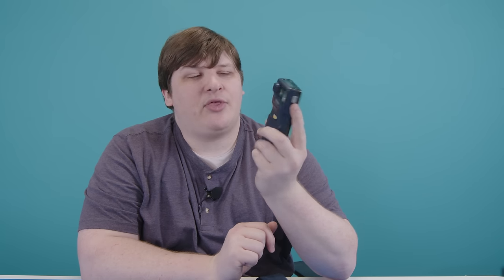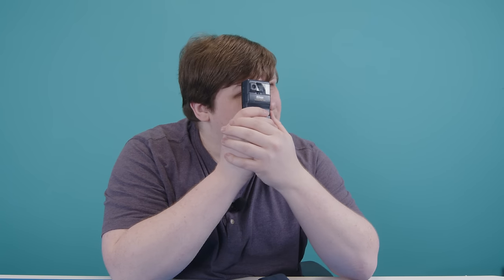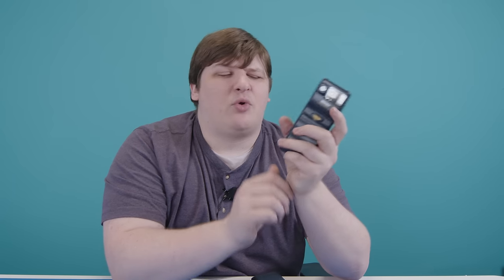That meant it was open season on conventional camera design, and in 1997 Nikon put out this gadget — the Coolpix 100. It cost about $399, or around $700 in today's money, and it owes absolutely nothing to conventional camera design. You hold it like this, shutter button right here. Okay, there's a little more to it — in fact, there's some real weird stuff worth sticking around for. But first, let me talk over the camera aspects of it, which are pretty barren.